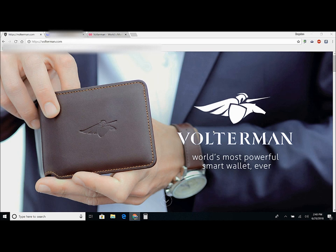But today I wanted to show this cool thing I saw on the internet and I just think it's amazing. I did go ahead and pay some money towards this — it's a Volterman wallet, which is like a smart wallet. It's pretty cool, so let's get into it.